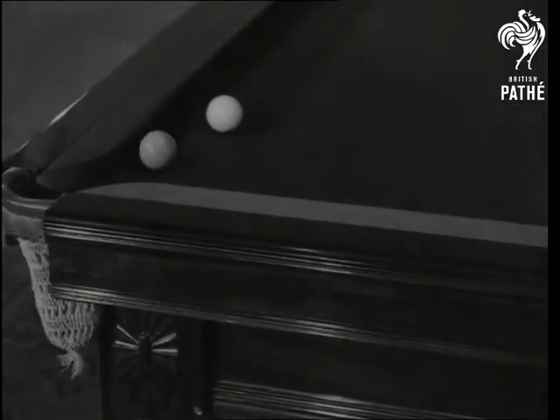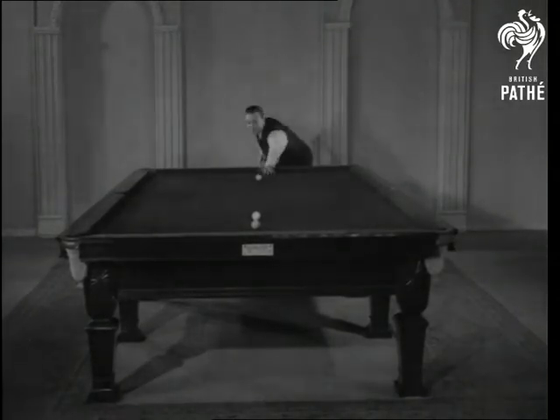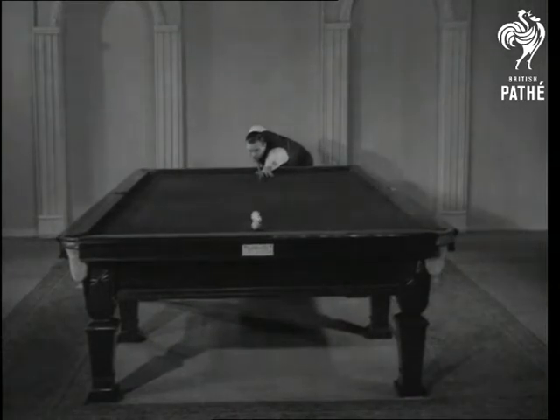Now watch how Joe plays the next shot, and you try it when you get home. If you do it as Joe does it, that does it. That's all — just a simple kiss cannon. The simple kiss cannon is so simple that most players blush a deep pink when they miss it.